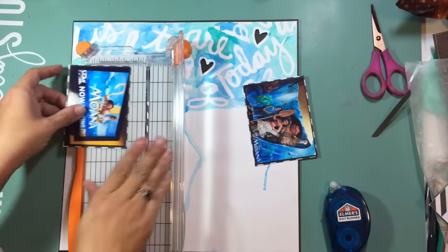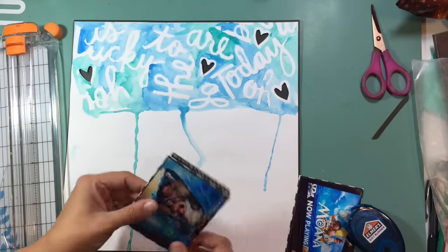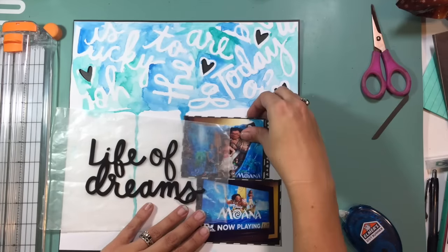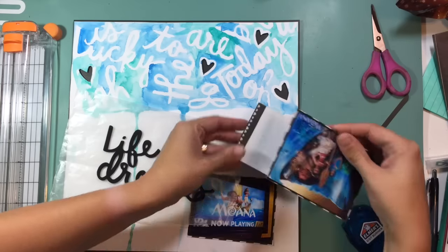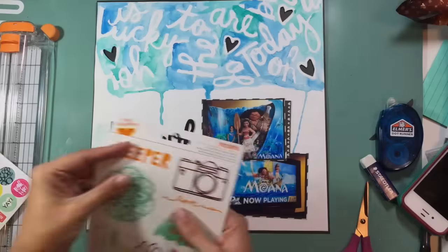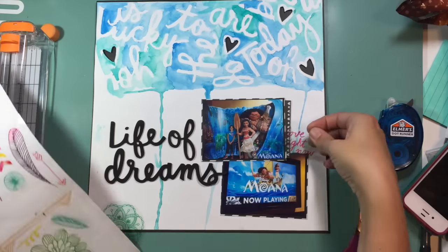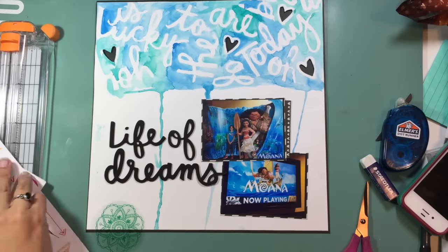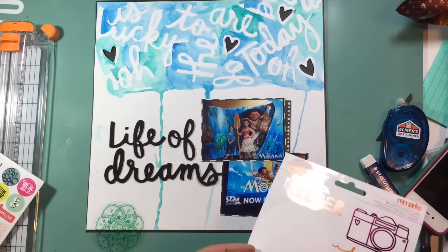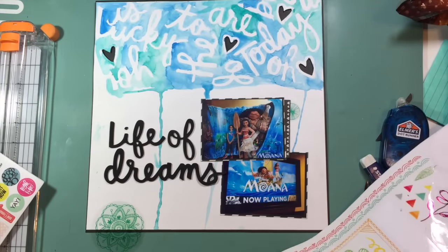These are two pictures that my daughter took at the movie theater — we went to see Moana, and there were some really good life lessons in there for my daughter, some things that we're currently working on with her, and I wanted to document that for her. One photo is her just with the display and the other is just the movie poster. I'm going to use my thicker words in the third way: creating a longer phrase using multiple stickers. I pulled out that same set of thickers in black and put words together to create 'life of' — then 'dream' was also on the sheet, and I took the S off a different word and melded it onto 'dream,' so my whole title ends up being 'life of dreams.' That was kind of how this movie talked about living your dream, contributing, being brave and strong, and going after what you want — all messages that we work on with my daughter.